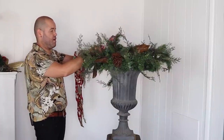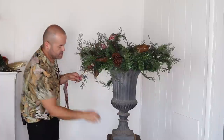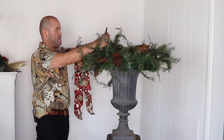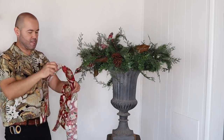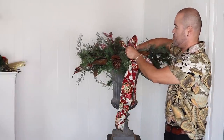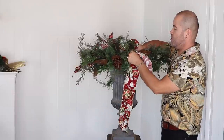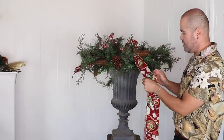Thumbs up if you're enjoying this series — I'm having so much fun showing you all these ideas! I'll attach this ribbon with the bristles; you can also wire it if you want. Dovetail the tails as you go. I'll add one more loop over here — just pinch, make a cute little loop like you're starting a bow, and attach with the bristles. Dovetail, because I can't stand un-dovetailed ribbon at the holidays.